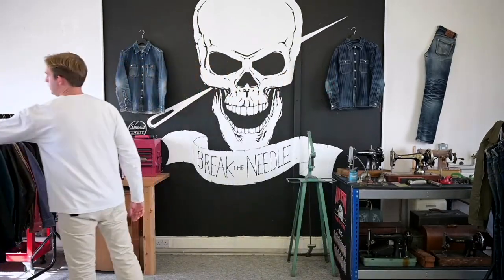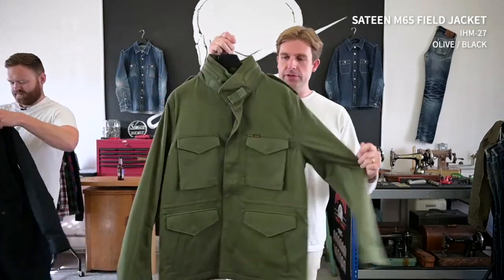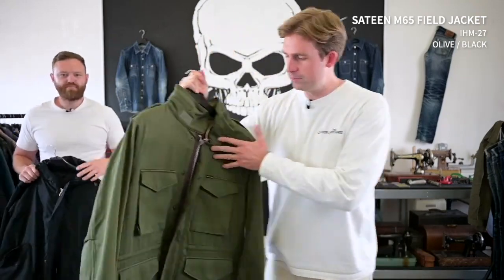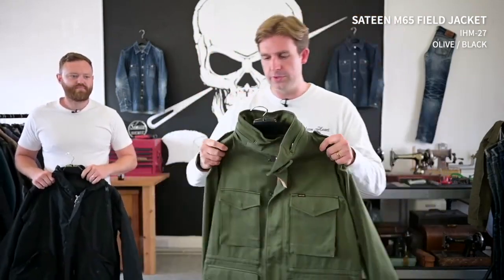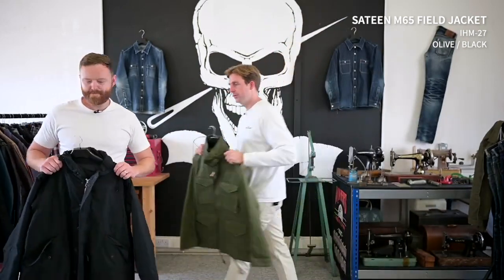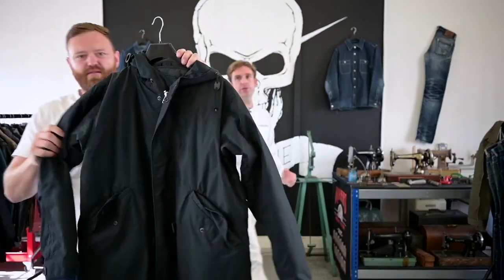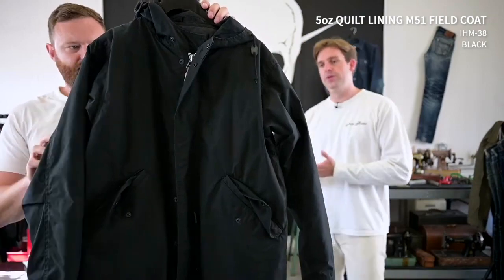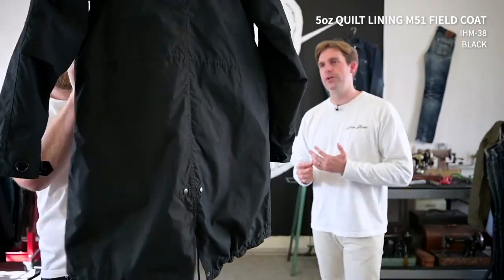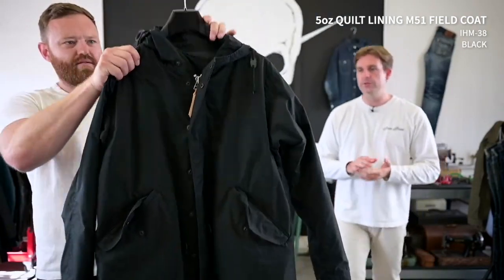Next up is that heavy satin M65 — we're going to do this in olive and also in black again. This has become one of our core pieces, one of the things we're most known for in fall and winter, so we're going to keep doing it alongside the new ones. Then we've got a rerun of the M51 jacket, which we previously did in olive. This year we're going to do it in black only — just a new colour to a jacket we've done before.